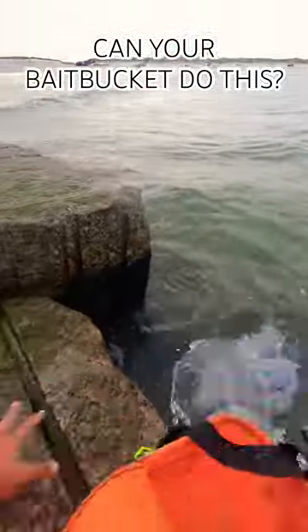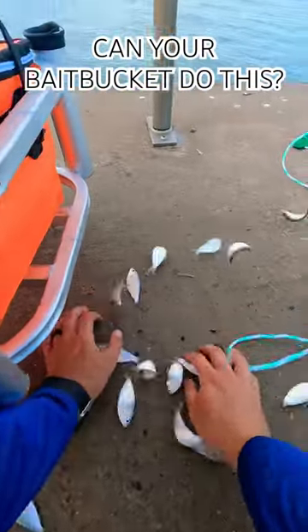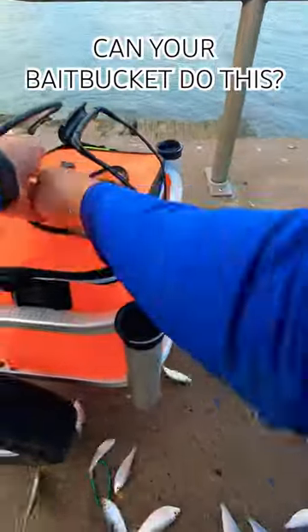I'm gonna show y'all how we load this up — dip some water, throw a cast net, thing is full of bait. Throw those baits in there and get fishing.